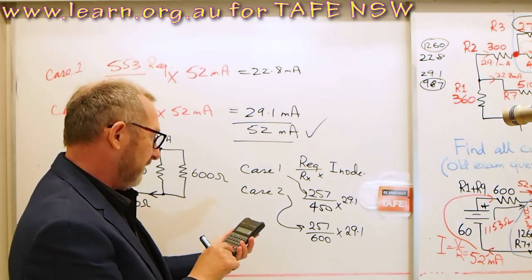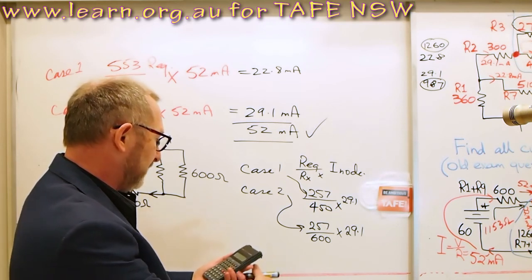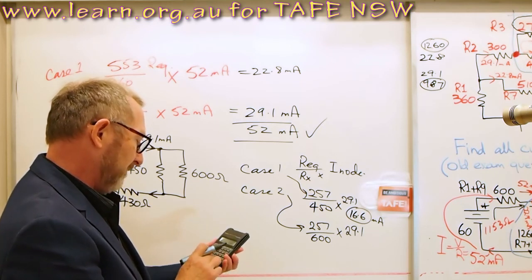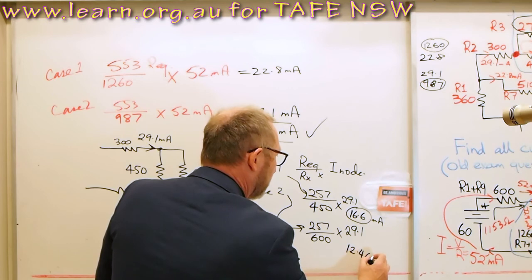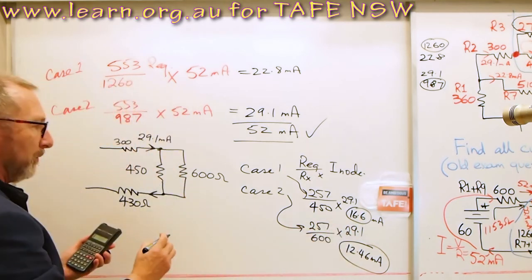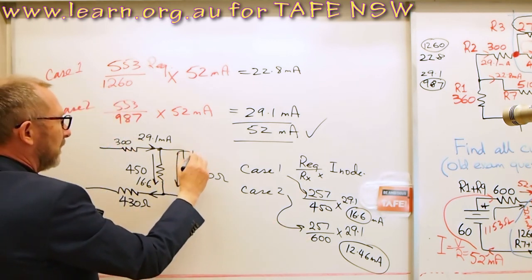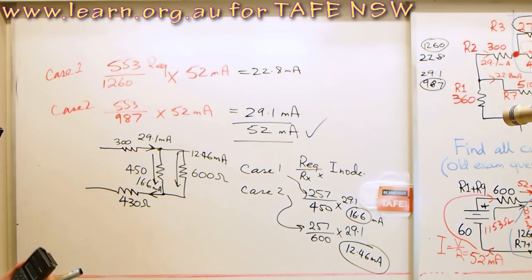Running the calculations: 257 divided by 450 times 29.1 milliamps equals 16.6 milliamps for the 450 ohm branch. And 257 divided by 600 times 29.1 milliamps equals 12.46 milliamps for the 600 ohm branch.